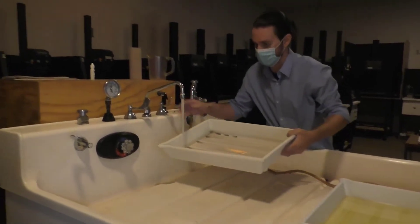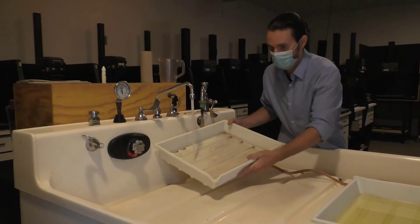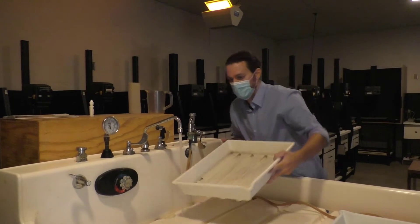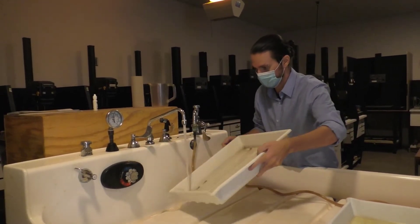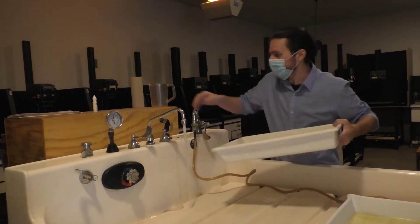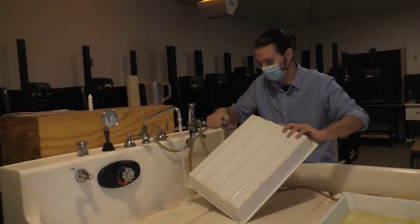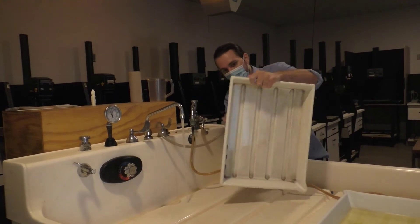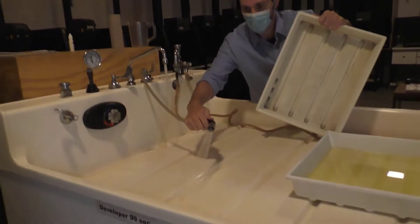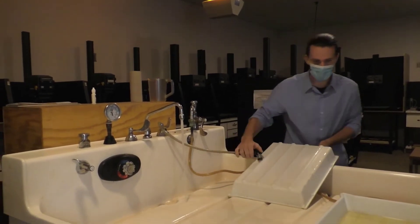I then rinsed the tray too. You can see there's still a lot of color coming out, so I'm going to rinse it again. You can also use the sprayer if you find that more helpful. And always check the backs and sides of the trays — we have a little spot there on the sink, and that will just wash right away. Let me set that off to the side.